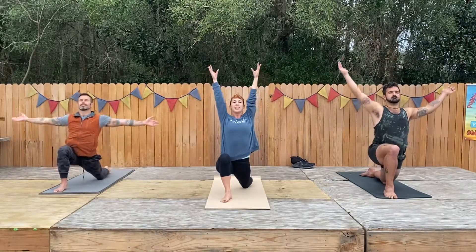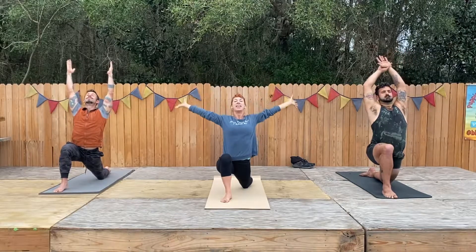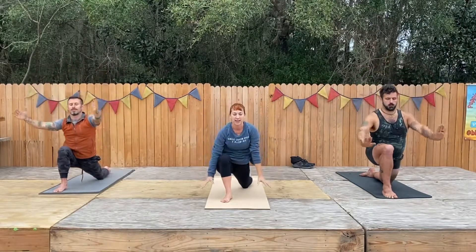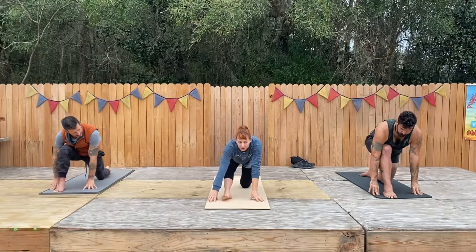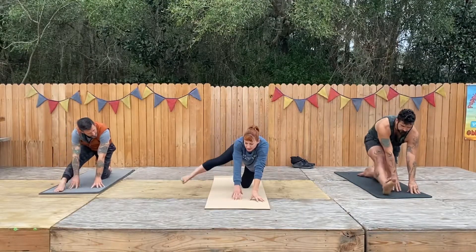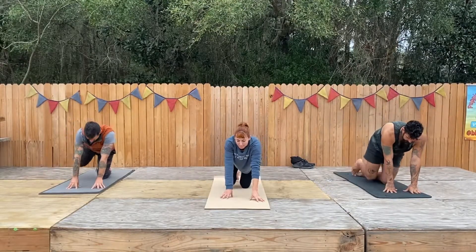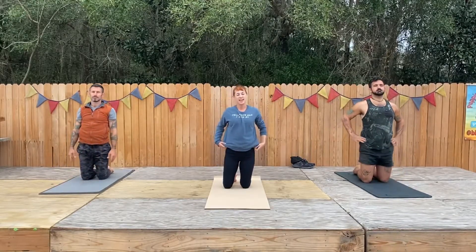Reach up one more time — chest to the sky. Then drop your hands down to the side, pull your foot back, take both hands inside if that's helpful, and come out of that position back to all fours. Walk it all the way up for the other side.